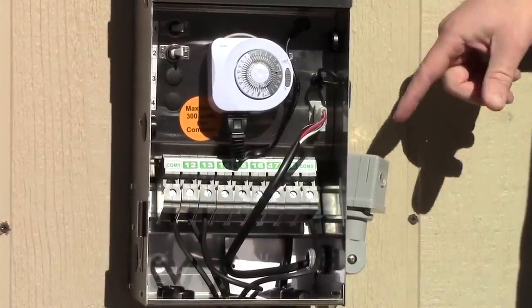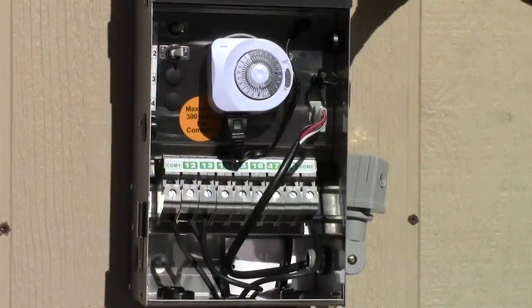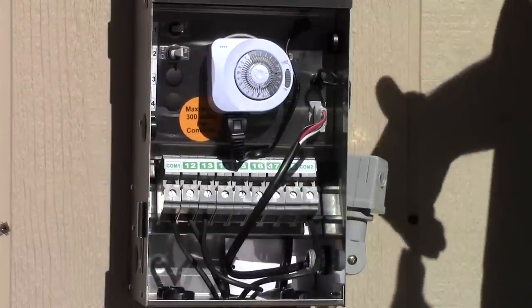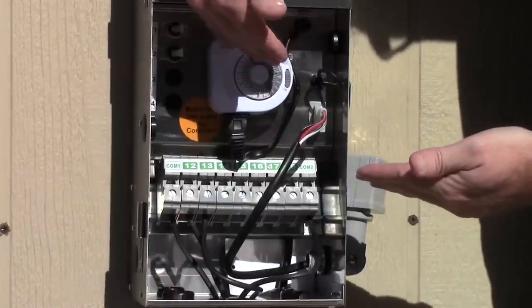We're going to talk about how a timer and a photocell work with a transformer. You can see here I have a 600 watt transformer with both a timer and a photocell. Just imagine that there are two gates. They do work together, but the first gate will be the timer.